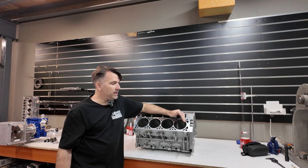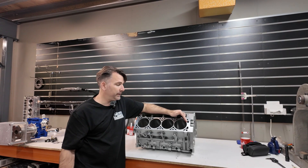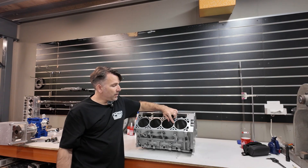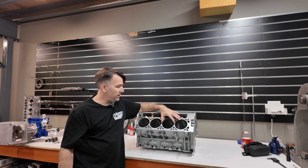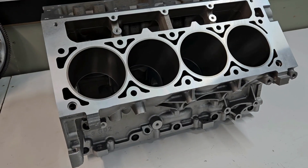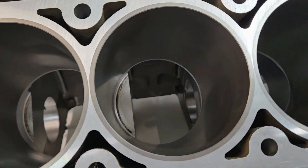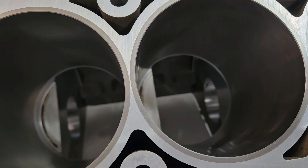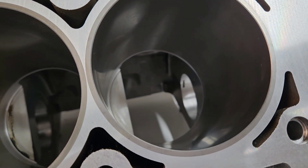In this case, every single bore is exactly where it should be. Between each bore, we have exactly 22 thousandths of an inch of aluminium left in the block, and each sleeve is a consistent one-eighth of an inch thick. Just in that accuracy alone, you are going to gain strength and have a better engine.